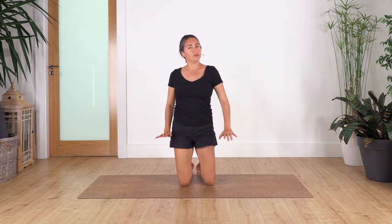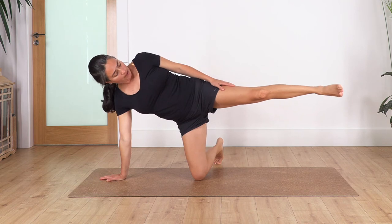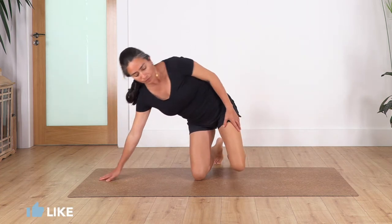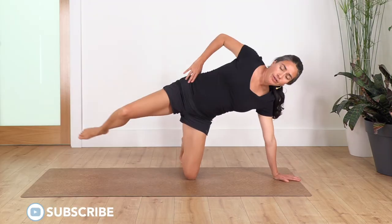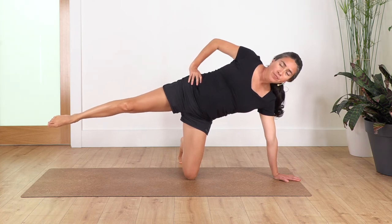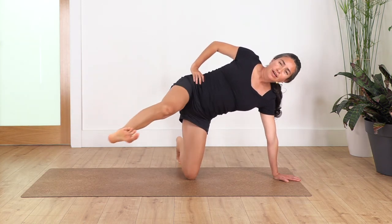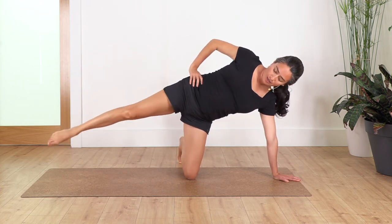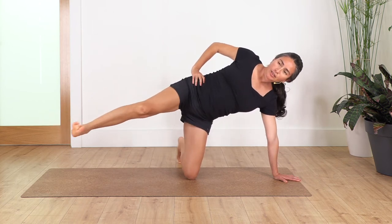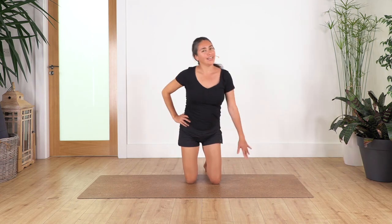Push your body up, keep the toes curled under. Ready? We're going to go for 10. Inhale, exhale — forward and back: 9, keep your tummy engaged, 8, 7, 6, 5, 4, 3, 2, 2. And the last one. Well done! Bend your legs and let's move to the other side.